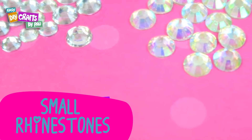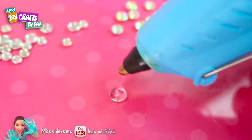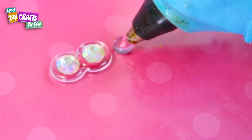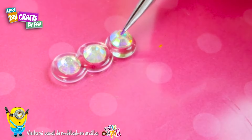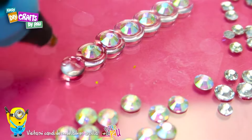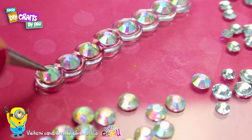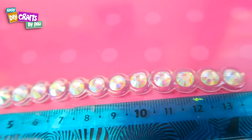For our second wristband model, we are going to need some small crystals just like these ones. We do the same — we put a small silicone ball and carefully place the crystals before the silicone dries out. We do this until it reaches a length of 13 to 14 centimeters.